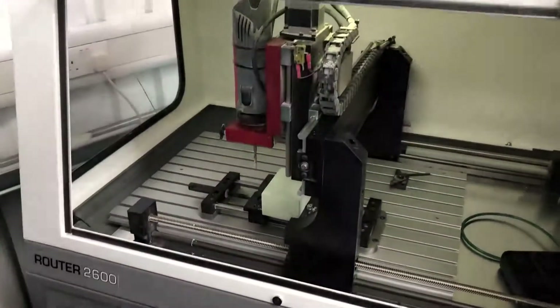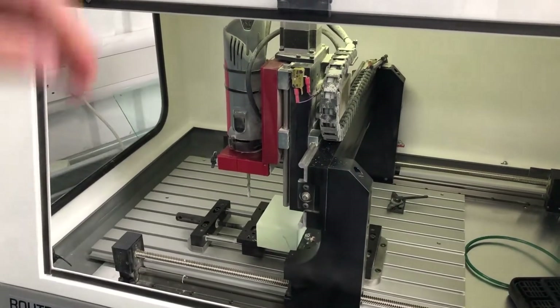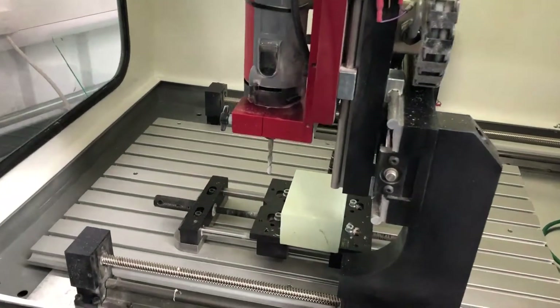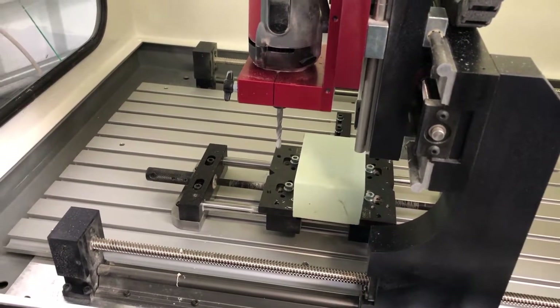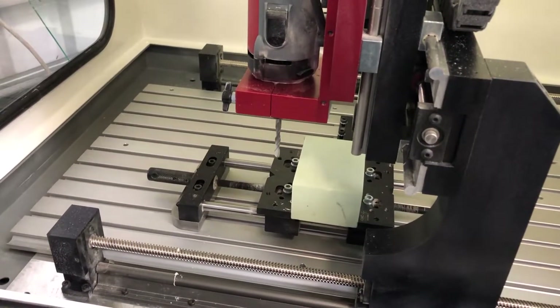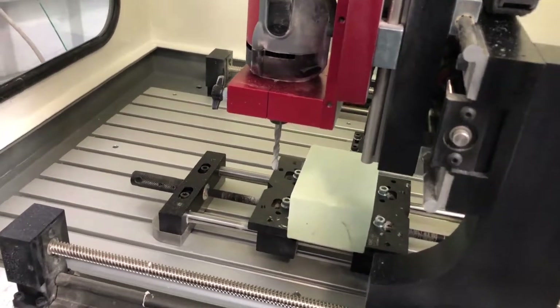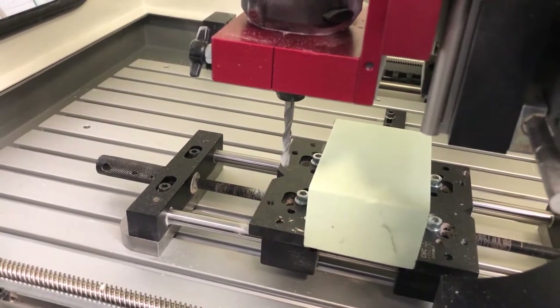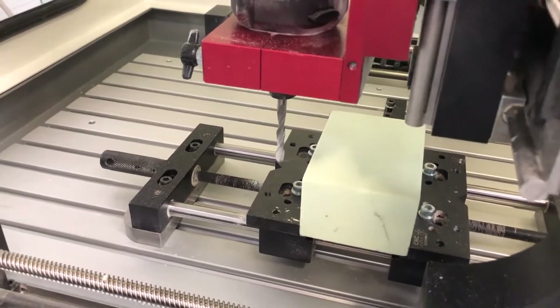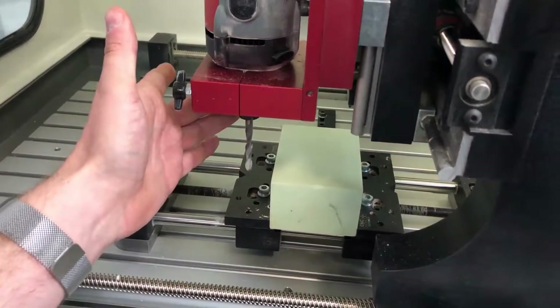Once the door is open, we're going to use page down or number three to move the spindle and tool down. Once we are below the top of the job, we need to make sure that the tool flute is at its maximum.